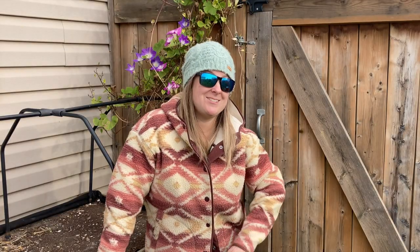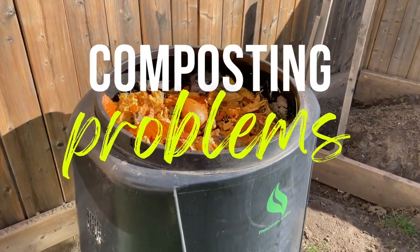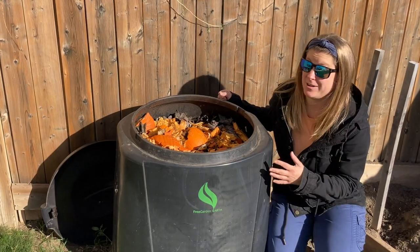My compost bin is not balanced. It's actually my fault — poor management is going to get you in a situation like this. Tiny flies. You might find them in your compost, but that's okay. I'd actually be a little bit more concerned if there were no bugs in here at all.